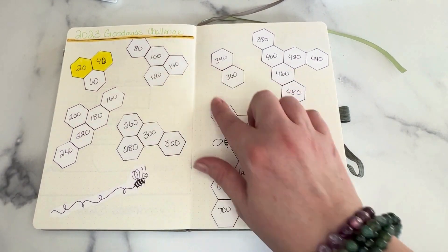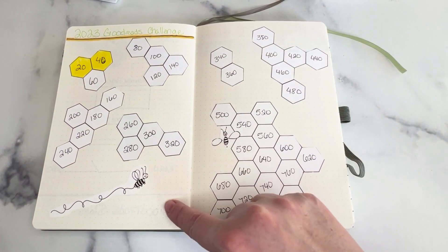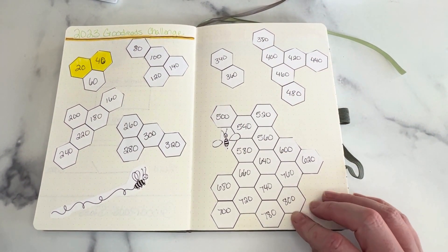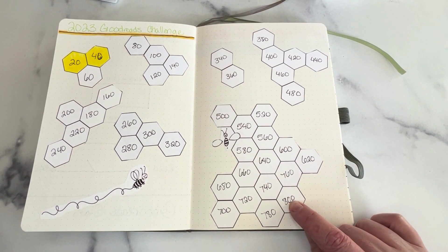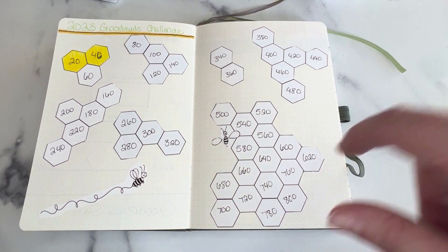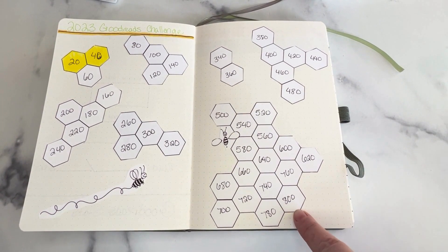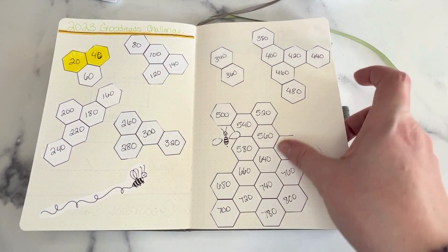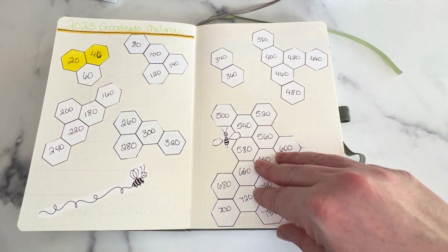And then this is my Goodreads challenge — my personal challenge. I actually need to color that one in as I go. Last year I read 550 books. I highly doubt I will hit the number down here — that's just how many little hexagon things I had. If I read 800 books this year it will be an absolute miracle. That is a lot of books, but I fully intend to get somewhere in here. So we'll see what happens.